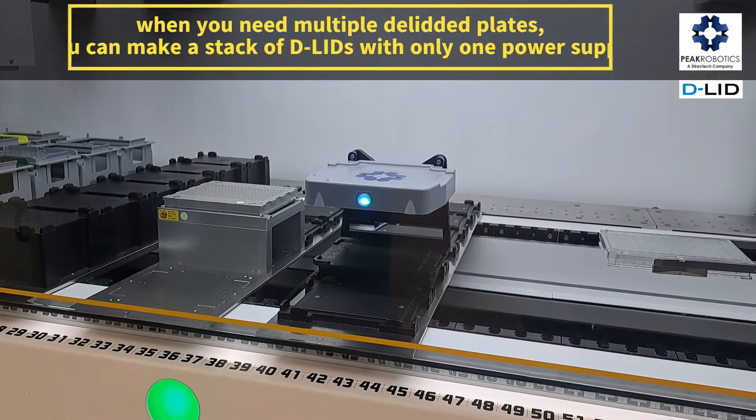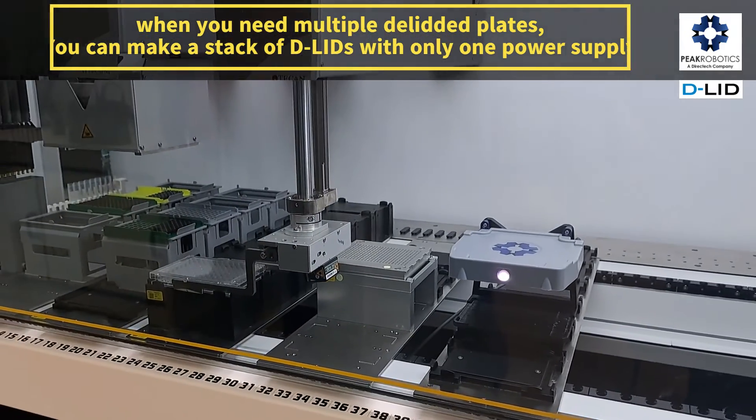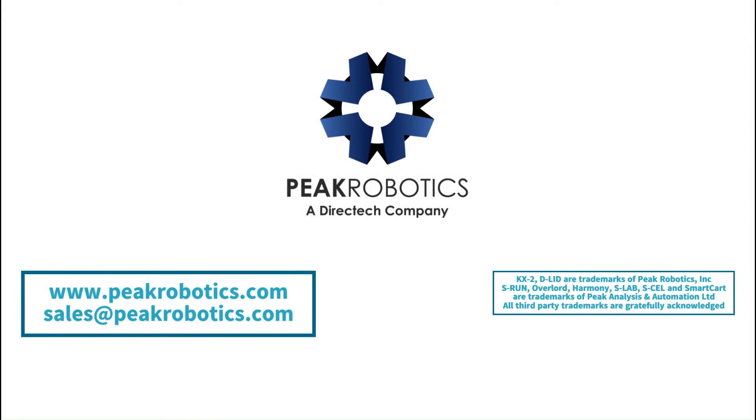When you need multiple delidded plates, you can build a stack of D-Lids with only one power supply. Contact us at the address on the screen for details about this application or any other items in our large automation portfolio.